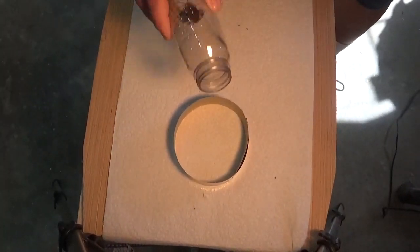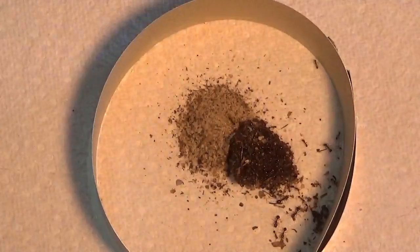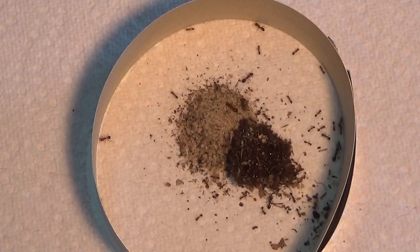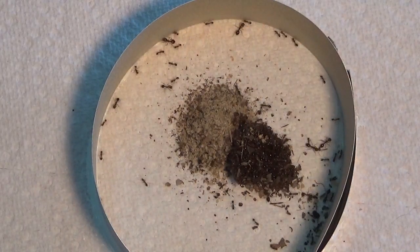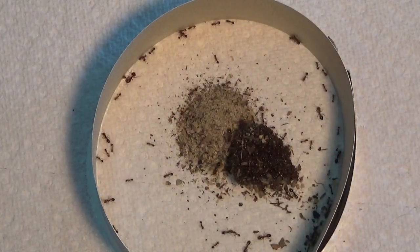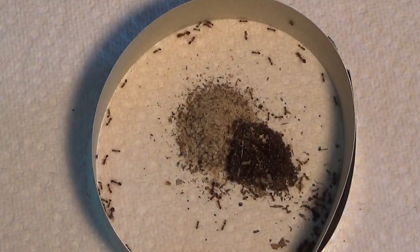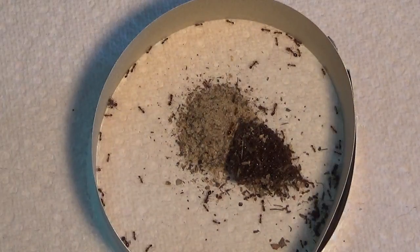We are going in. The big ones are the soldier ants and the smaller ones are the workers. You can see they're climbing up. One tried climbing up but he fell right back down.